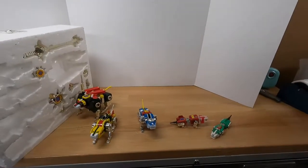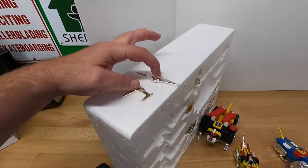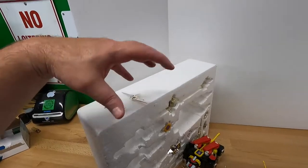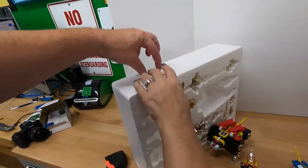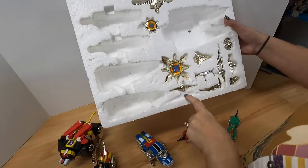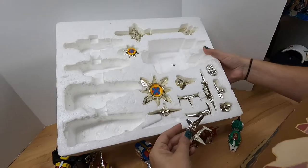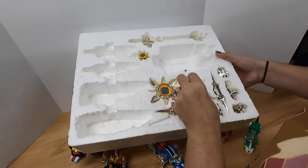This is Voltron disassembled. There are also two additional parts. We watched a reference video and originally there was a little baggie with extra parts. The five weapons should each have a duplicate — one, two, three, four, five — and we do have duplicates of two of them.